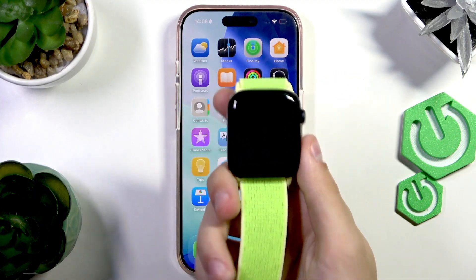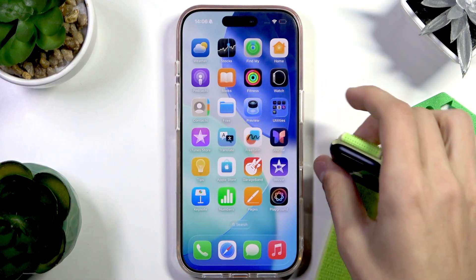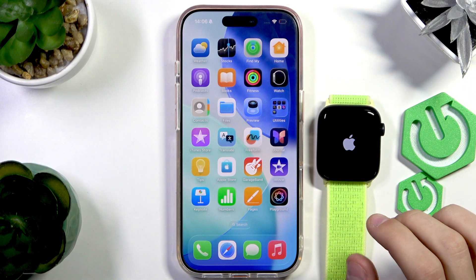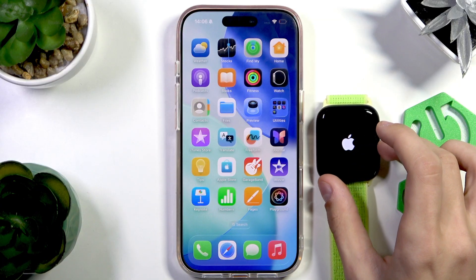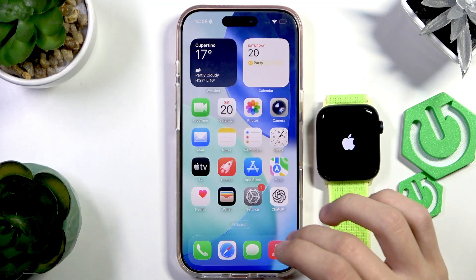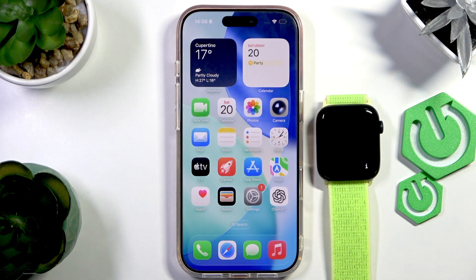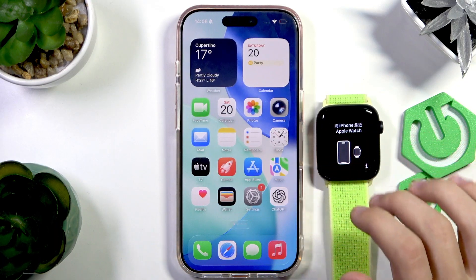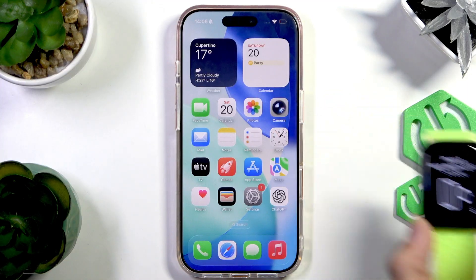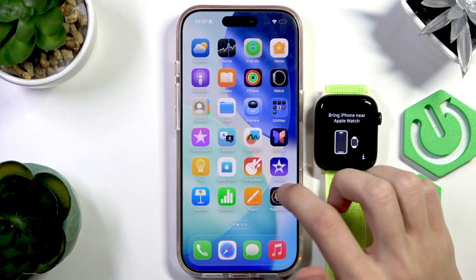The first thing we're going to do is turn on our Apple Watch. You might want to restart the Apple Watch because usually if you want the process to start you need to connect both devices, and restarting helps because sometimes the screen you want just doesn't pop up on the iPhone. I'll just wait for the Apple Watch to start.